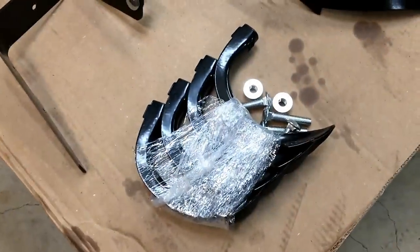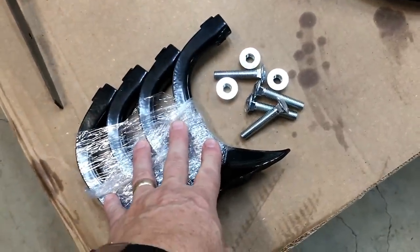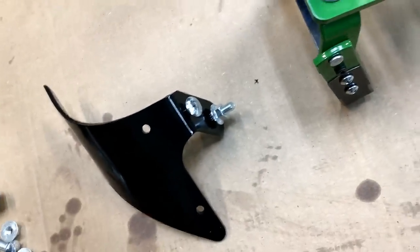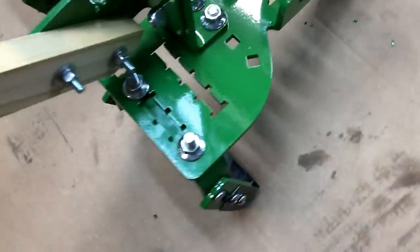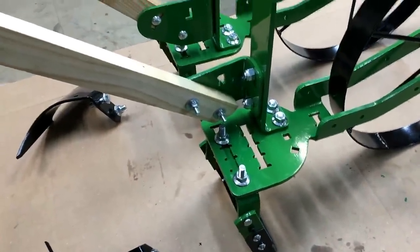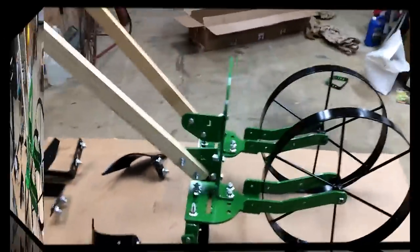I put the oscillating hoes on because that's something I know does an excellent job. The four extra bolts that came with it are for the cultivator teeth. Every implement comes with its own bolts, which impressed me - they don't make you reuse them. This bolt will stay with that implement when I swap attachments. All of this is ready to go.